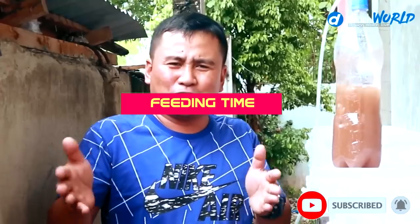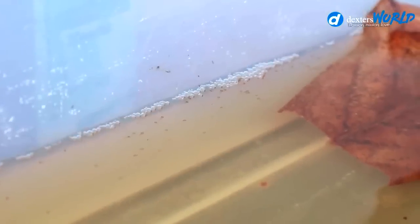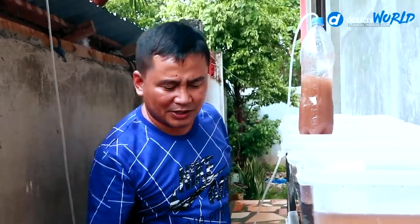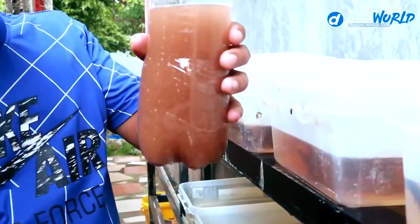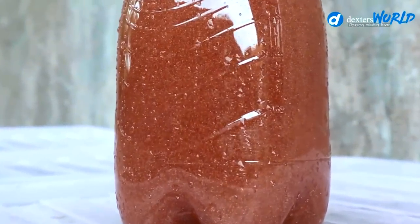It's a rainy day here in the Philippines and you're back at Dexter's World Channel. Today, as I promised, we are going to give the first food to the betta fries we have produced. Yesterday we were able to show you that these boxes have many babies. We will examine this and also check if our hatching of baby brine shrimps was successful.